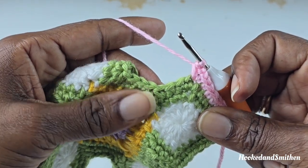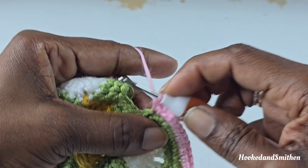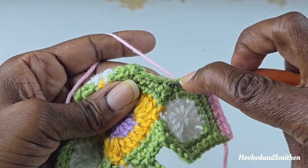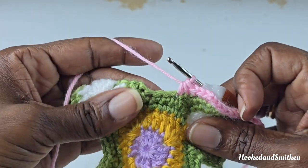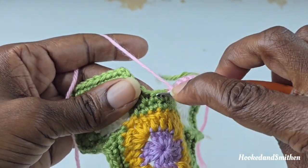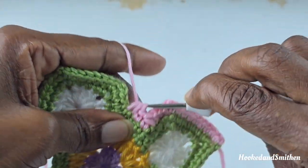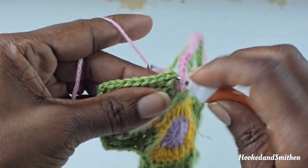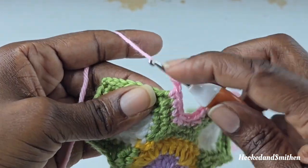Make 1 single crochet into the next 2 stitches. At the corner, go into the next stitch and pull up a loop, skip the next stitch, pull up a loop into the next, and single crochet 2 stitches together. Continue by making 1 single crochet into the next 2 stitches, bringing you to the next chain 2 space where you'll make a single crochet, chain 2, and another single crochet.